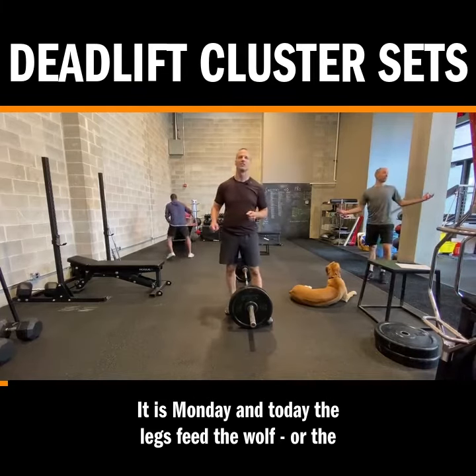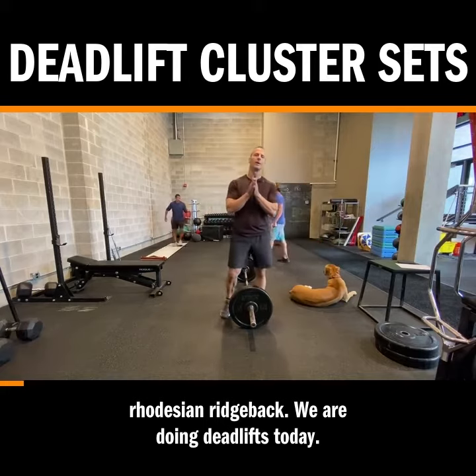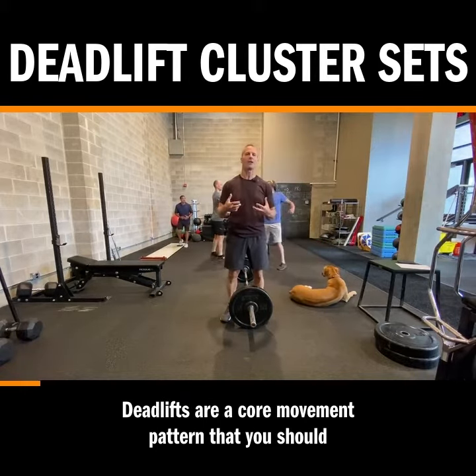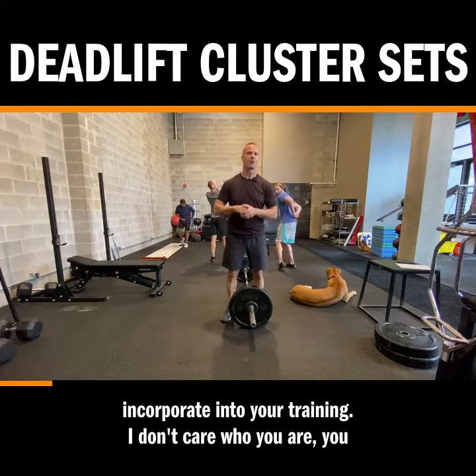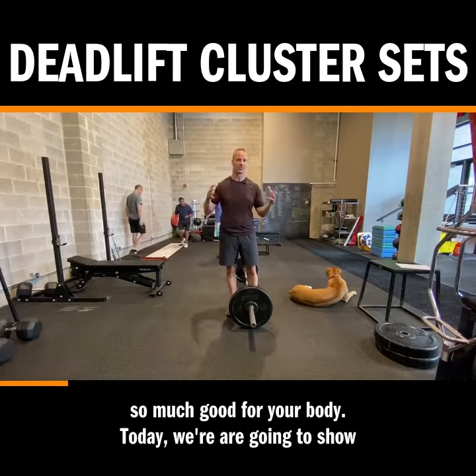It is Monday and today the legs feed the wolf — or the Rhodesian Ridgeback. We are doing deadlifts today. Deadlifts are a core movement pattern that you should incorporate into your training. I don't care who you are, you've got to work toward developing the skills to deadlift. It does so much good for your body.